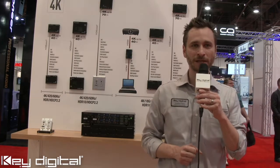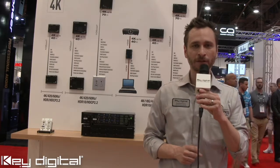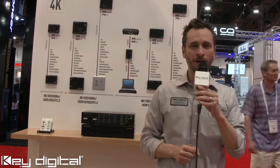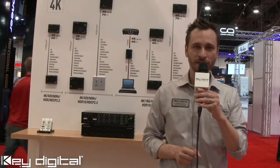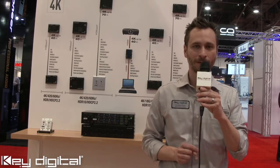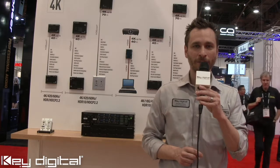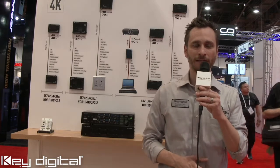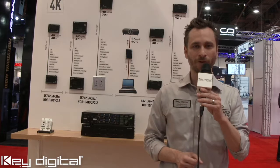Each of the outputs has HDMI and HDBase-T, which are both simultaneously active yet mirrored per grouping. Additionally, each output has analog and digital audio de-embed ports which provide you with the audio of the selected video source for the respective output. Analog audio is on 6-pin Phoenix connectors supporting balanced or unbalanced connectivity. Digital is on a PCM RCA connector supporting up to 5.1 digital audio formats.